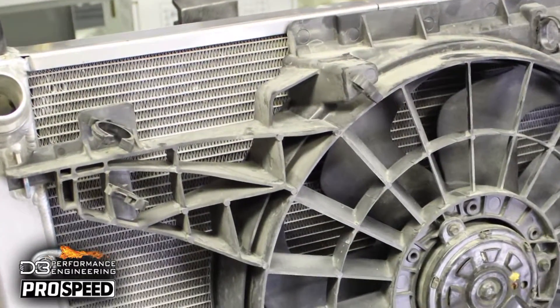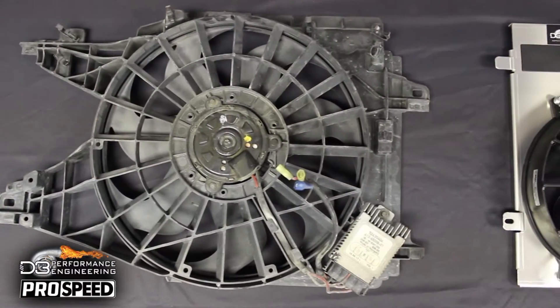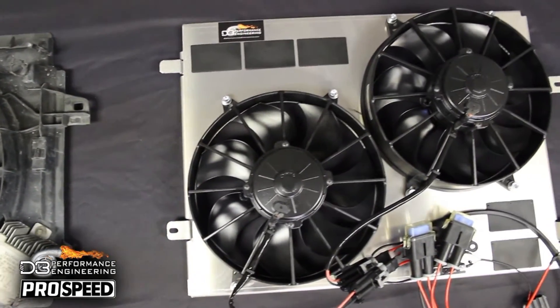The OEM radiators, especially the ZR1 and Z06 models, are actually very good components. The factory fan is just not up to the task of working with more heat and more airflow restrictions. It lacks the proper shrouding to pull air across the whole radiator surface, and it also can't handle the fan speed needed to cool the vehicle. Melted fan controller connectors are common.